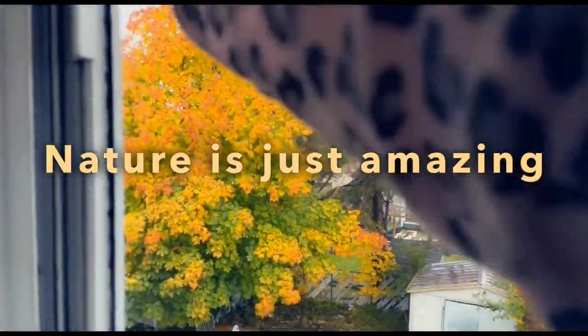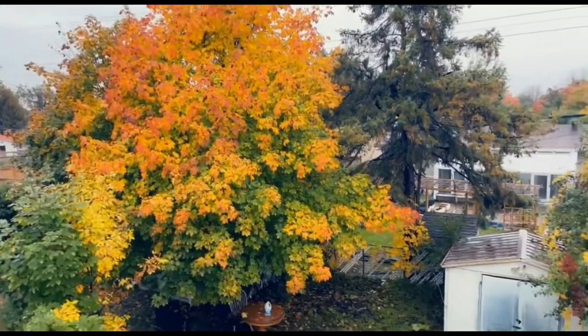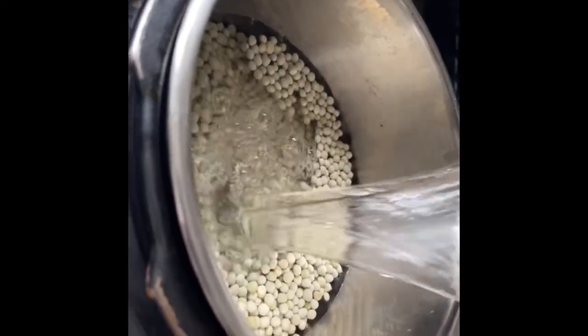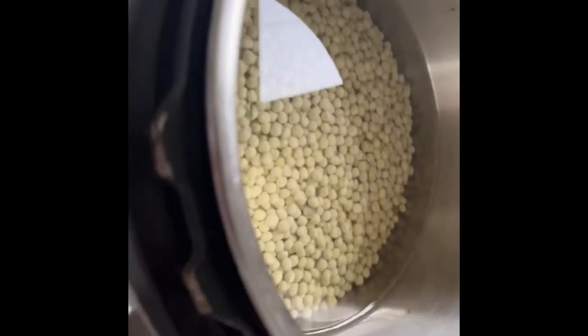It was so rainy and I never had to go outside, but you can see the view from my window. I'll be boiling my peas using a pressure cooker — it's a very fast and lazy way of cooking because you don't have to keep checking whatever is cooking.